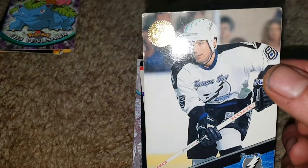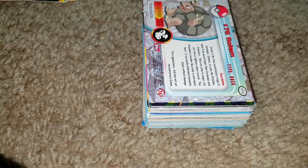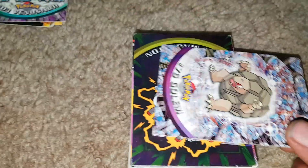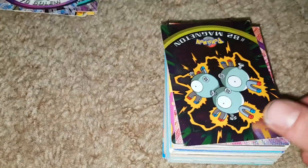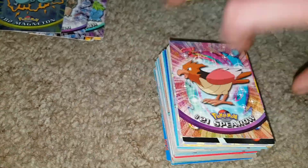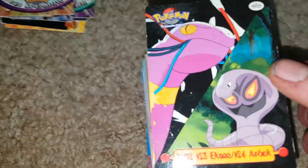This has a pretty cool holographic thing at the top — Tampa Bay Lightning, David Jeff. Then another Pokemon, some more Pokemon cards randomly — Pokemon Golem, foil Magneton. These are upside down again. We've got Ekans and Arbok.